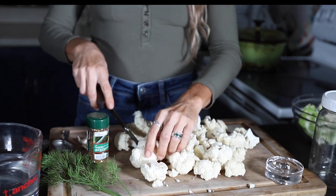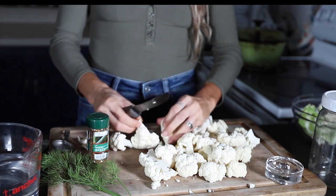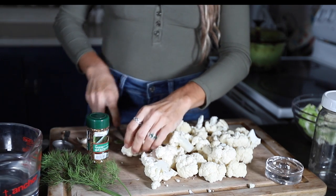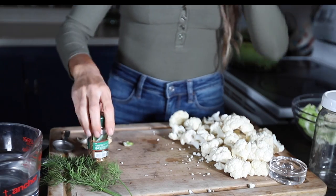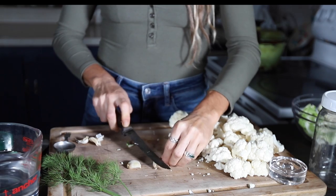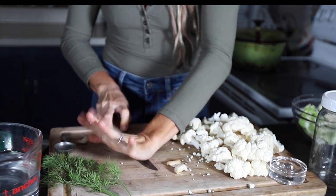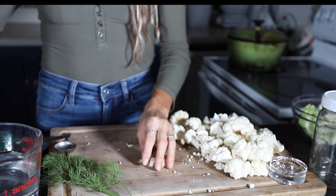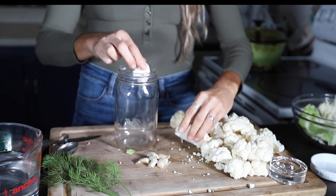There are a million different spices and herbs you can add to a lacto fermented vegetable for flavoring, but we're going to keep this pretty simple. The full recipe is also posted on the blog, linked in the description below. You'll need a cauliflower — about a medium or small size head fits into a quart jar — some garlic cloves crushed but not peeled, you can leave the skin on, some fresh dill, about a tablespoon of whole pickling mix, and for the brine you'll need non-chlorinated water and non-iodized salt.